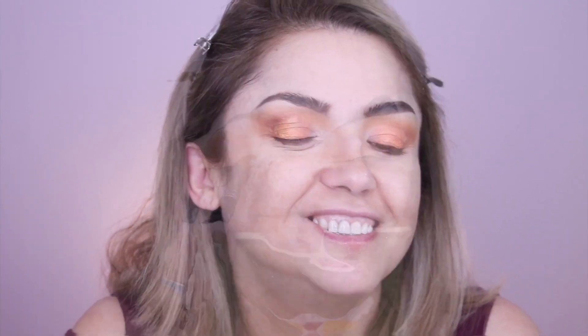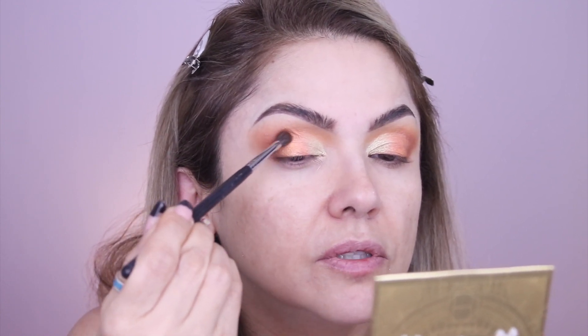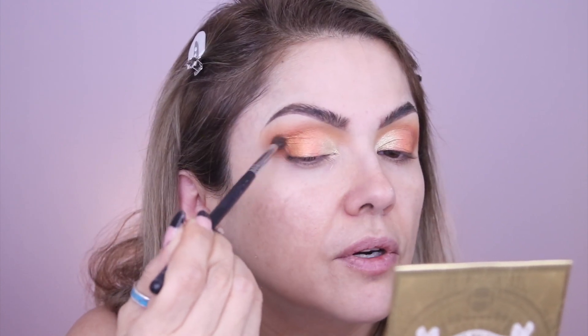Last but not least, towards the center I'm going to apply this green, which is Con Limon — what a perfect name. We like everything with limon. Keep that right in the center of the eye. I think I'd like to darken up the corner again a little bit, so I'm going to take the Morphe 507 and the terracotta color — I think we lost it a little bit with the shimmers — and deepen up this outer corner.